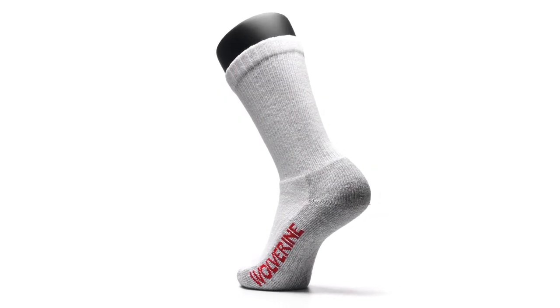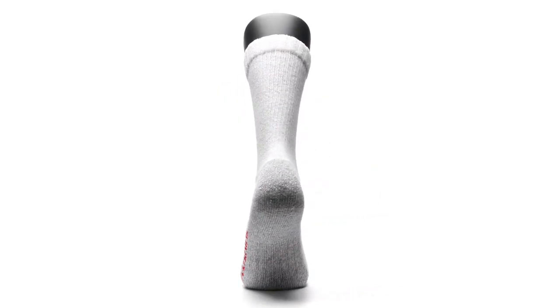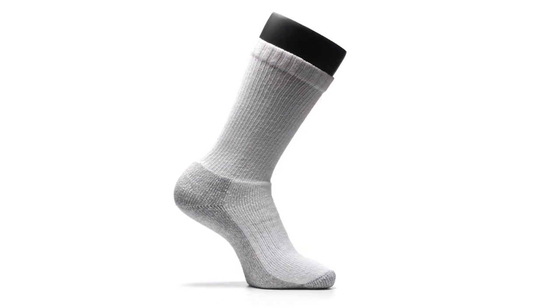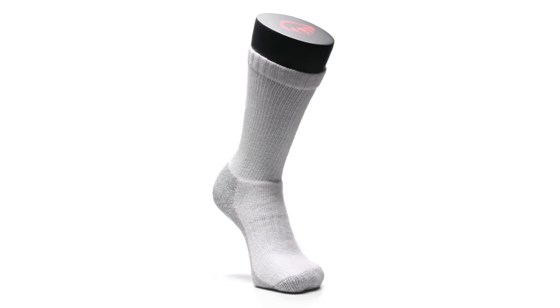Made in the USA and recommended for use with Steel Toe Boots, this cotton sock pairs well with any Wolverine boot while getting in a hard day's work.